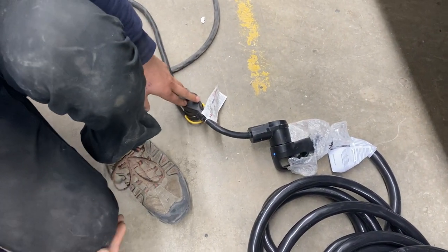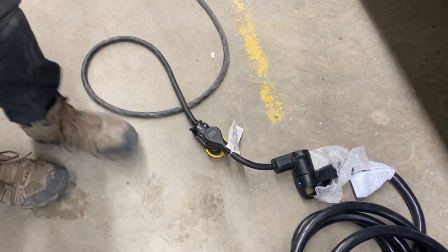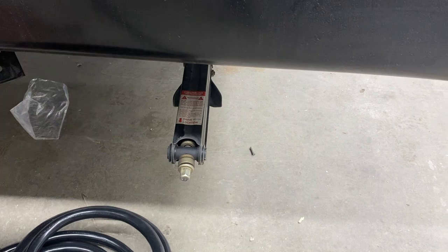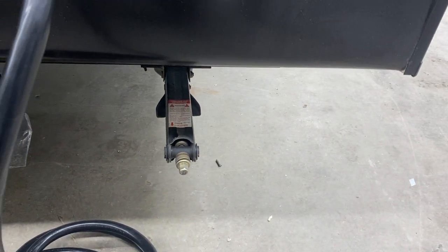We do also provide you with a 15-amp adapter, so you can plug in at home or a standard outlet to run your fridge or charge your batteries. In the corner here, you can see we've also got the stabilizer jack. As you run that to the ground, it'll contact, then you get another turn or so just to firm it up — that'll just get rid of any sort of bounce or sway in the trailer.